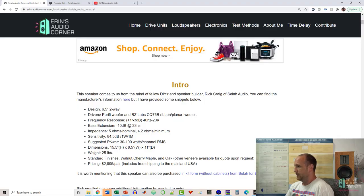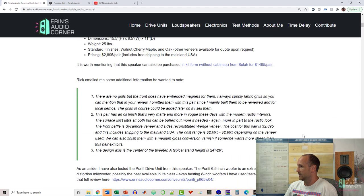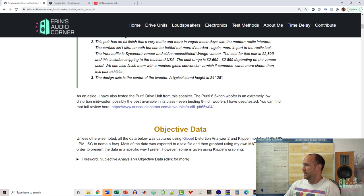The sensitivity provided by the manufacturer was 84.5 dB, which is pretty much what I measured. Regarding finish options, this particular version has an oil finish — very matte and more in vogue these days — but you can get different finishes depending on what you want. Just contact Rick and talk with him. There are no grills that come with this standard, but you can get them if you want.